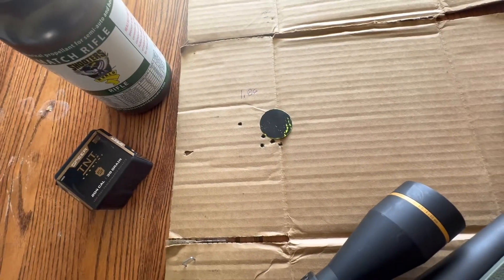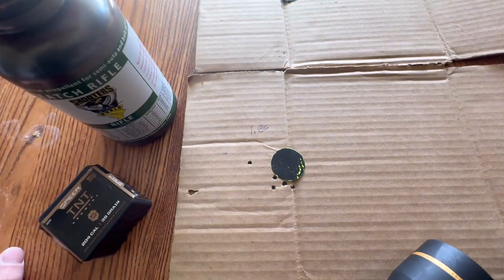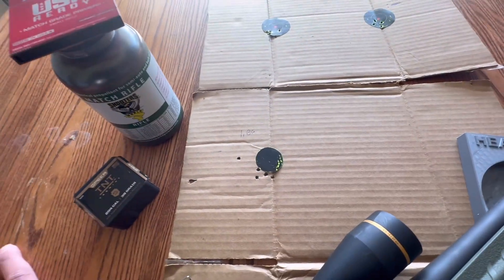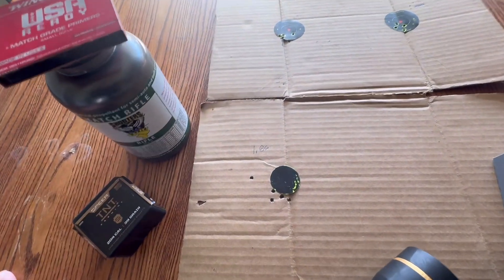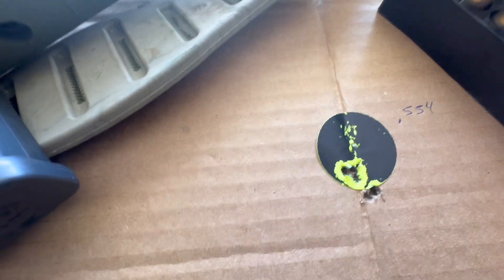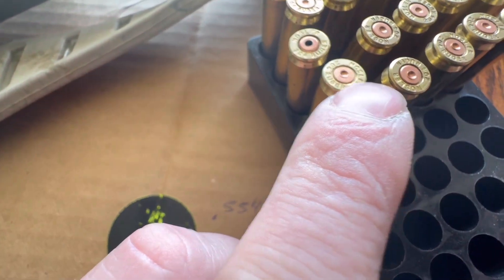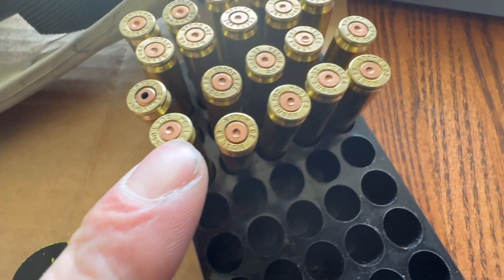I started seeing some pressure on my last shot - I actually pierced a primer, which I've never had happen with this caliber before. It was 50 degrees outside, so it's probably getting too high on pressure. The last group shot really well - a 0.554 inch group - but those primer pressure signs are concerning.